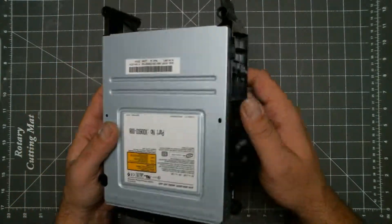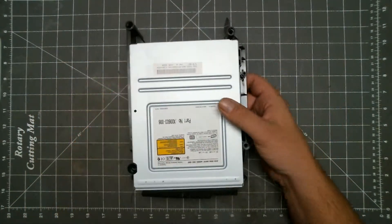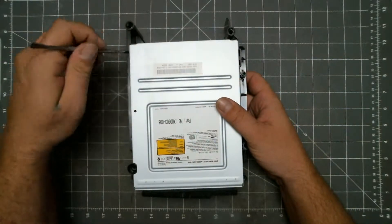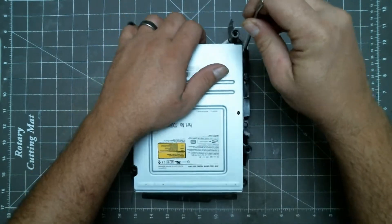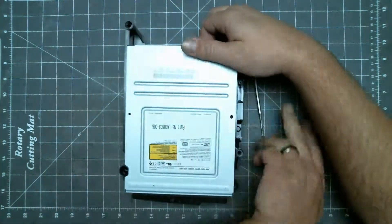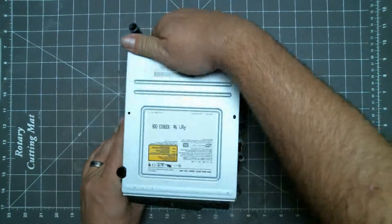Back to the DVD drive. To remove it from its caddy, we need to free it from these clips. We can use a pry tool, or just push the sides out to release the clips. Then it just comes right out.